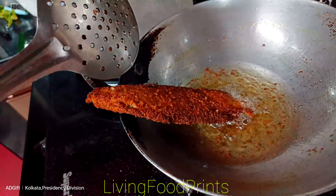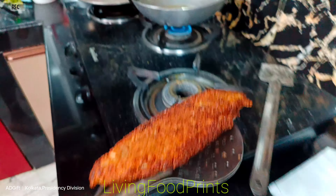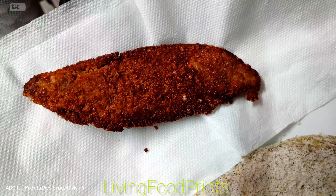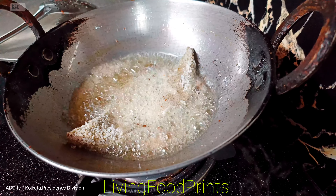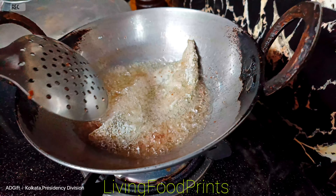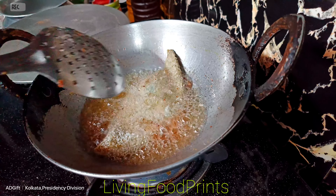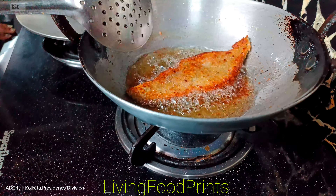The fry is almost ready. Now it is ready — special size. It is ready, golden brown color.